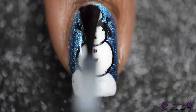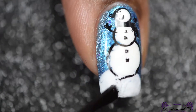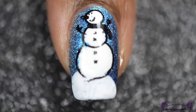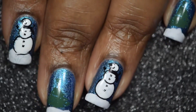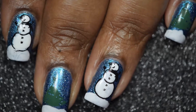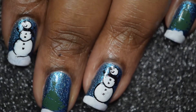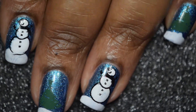And lastly, I'll be going in with my all-time favorite top coat by Glisten and Glow to give it that ultimate beautiful glossy shine finish. And here's the final look for my winter wonderland mani! I hope that you guys did enjoy this tutorial, and as always all the products will be listed below. If you have any questions, just leave them in the comments as well. Until next time!